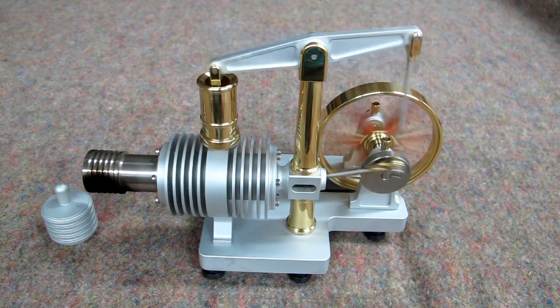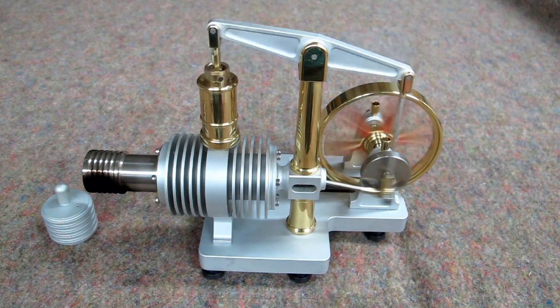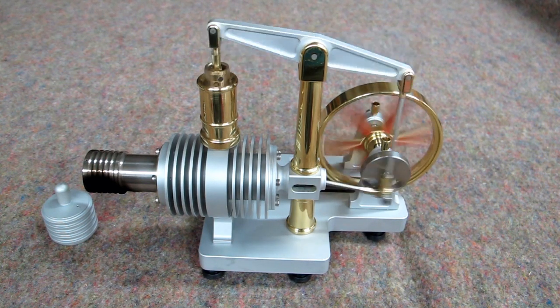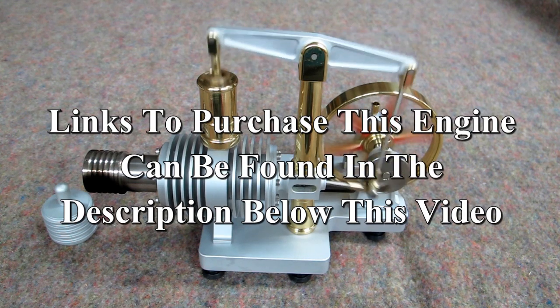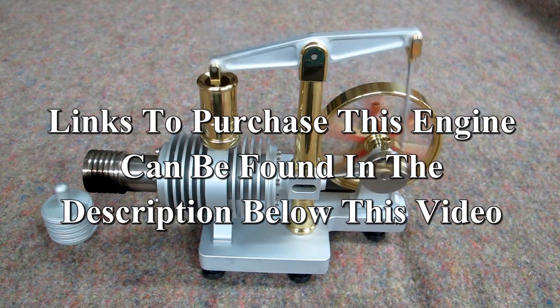An excellent gift, a present for someone who likes mechanical objects like this — students, and an interesting demonstration for your friends. The link to purchase this from Banggood is in the description for this video. This was shipped out of the U.S. warehouse and I got it in less than a week. It also ships out of the China warehouse.